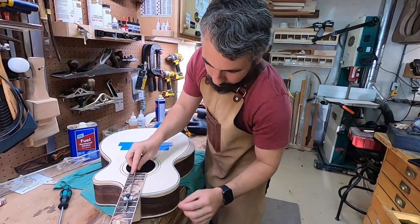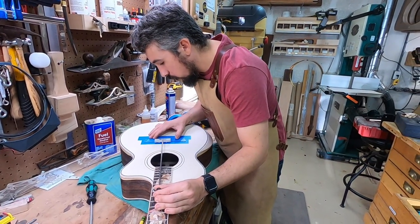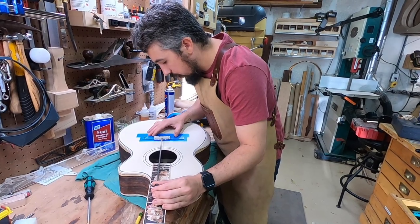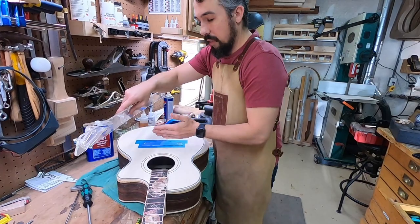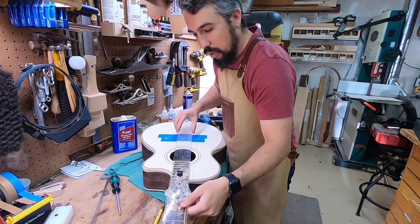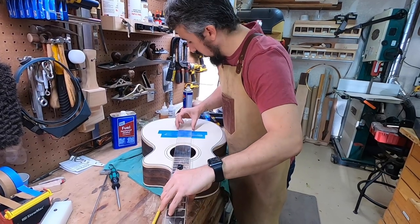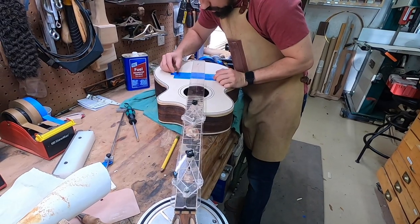On this piece of acrylic I have a mark where the actual saddle is going to go. I'm going to get it in the rough area — that sets my distance this way. Then I'm going to set this on here, which is a neck alignment jig. Buy one of these. And then I'm going to move it left to right to get it to where I want it to go.